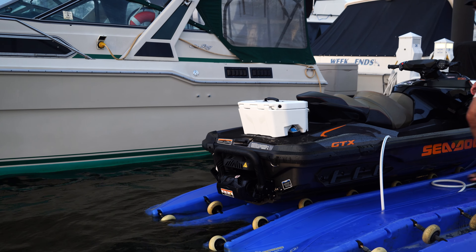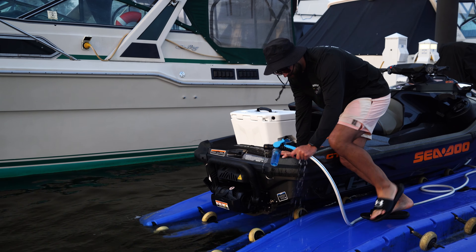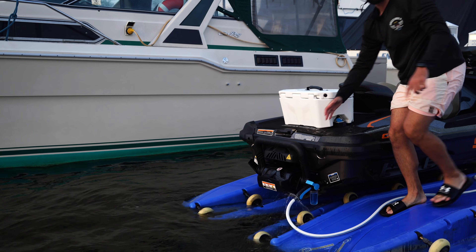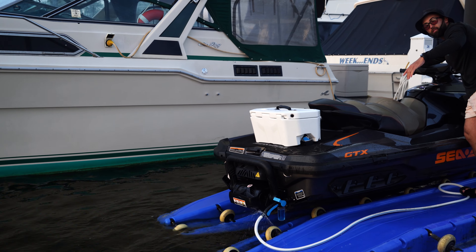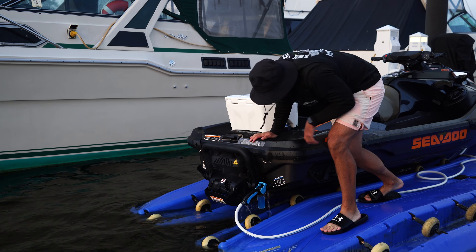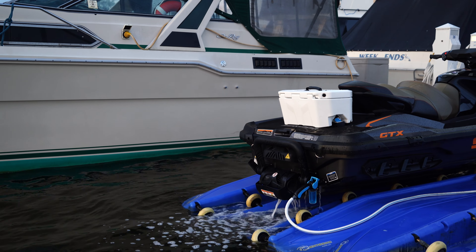All right, guys. I got the musket here. To flush your ski, it's very simple. Use the quick connect on the back of your ski — hit it right in. Right now it's in the off position. We turn this, it's going to get loud. So we turn the ski on, switch it to the flush, and let the salt run through it. You can see it coming out of the back of the ski, flushing all the salt out of there.